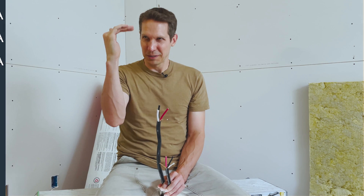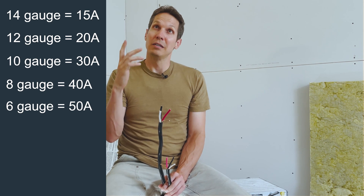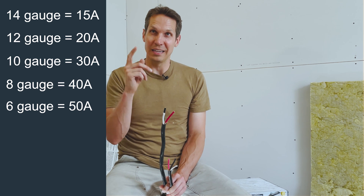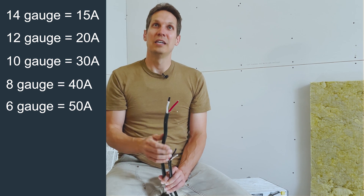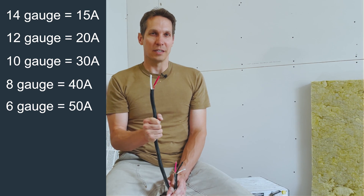To review: 14-gauge is 15 amps, 12-gauge is 20 amps, 10-gauge is 30 amps, eight-gauge is 40 amps, and six-gauge is 50 amps. That's for normal usage — if you have a long run, extreme conditions, or anything unusual, you'd want to use a different rating. The only reason I can remember these is because I've been dealing with them a lot the last few weeks. Before that, the numbers got jumbled and I had to keep referencing them, which is totally fine.